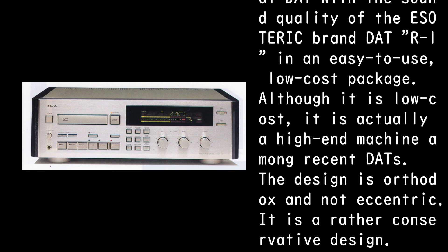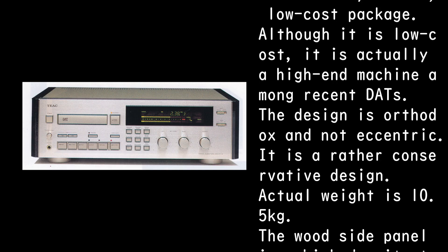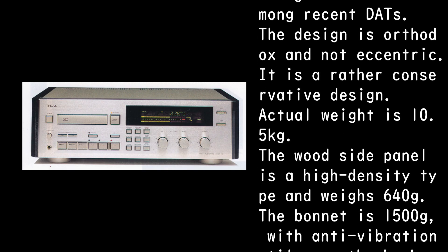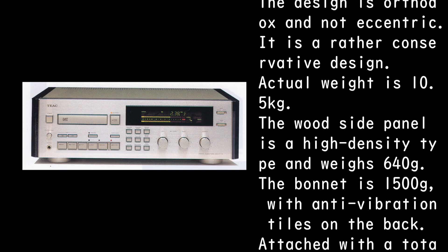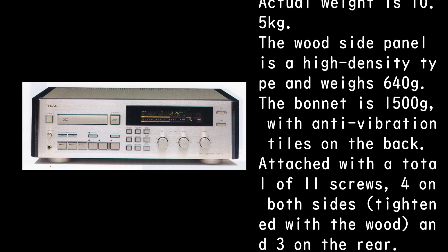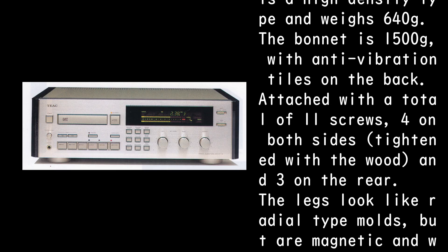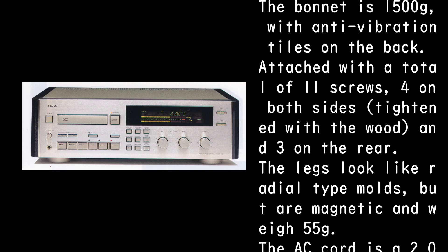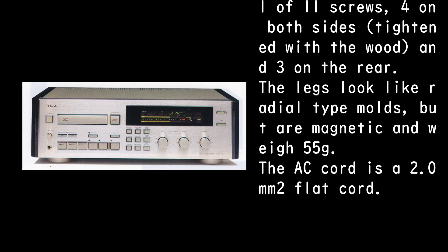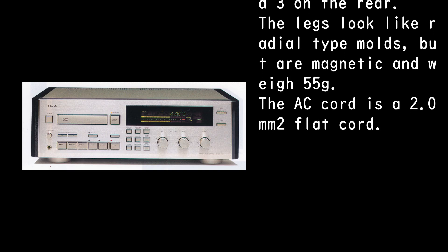The design is orthodox and not eccentric — it is a rather conservative design. Actual weight is 10.5 kg. The wood side panel is a high-density type and weighs 640g. The bonnet is 1500g, with anti-vibration tiles on the back. Attached with a total of 11 screws: 4 on both sides tightened with the wood and 3 on the rear. The legs look like radial-type molds but are magnetic and weigh 55g.